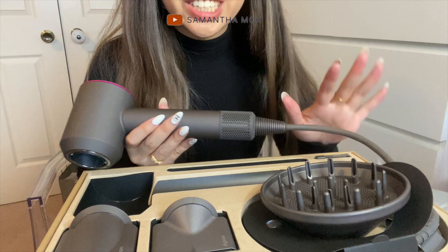This doesn't even look like a hair dryer — it looks very intense. I'm very interested to see how this works.